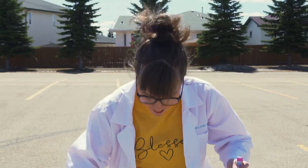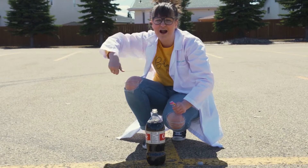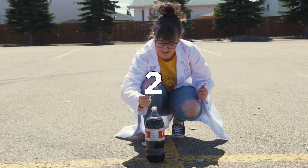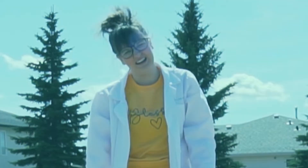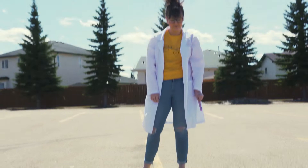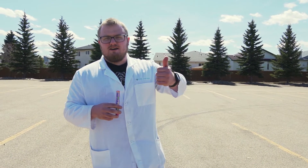Alright, I've got my Diet Coke, I've got my Mentos. I'm gonna put in three — I'm gonna drop these in, run back, and see how far it shoots up. Three, two, one! Not bad. Nice. Wow, that was awesome, great job Kelsey!